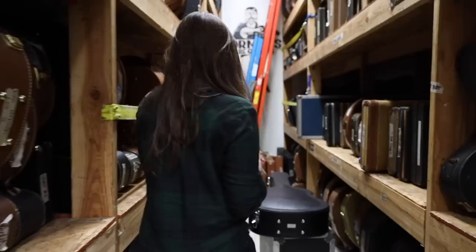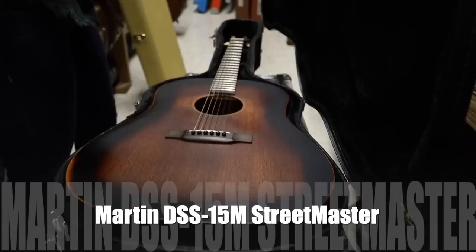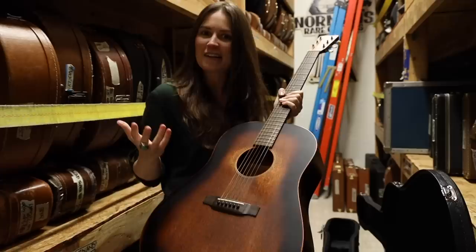And talking about pretty cool things, I have a very cool Martin here today. Come on back, let's go ahead and check it out. This is a very cool guitar here. This is a DSS-15M. I'm sure some of you who are fans of Martins may recognize this guitar. This is a Street Master series. These are so fun — they look like they're already beat up and played, as if you've been busking on the street for years and years.